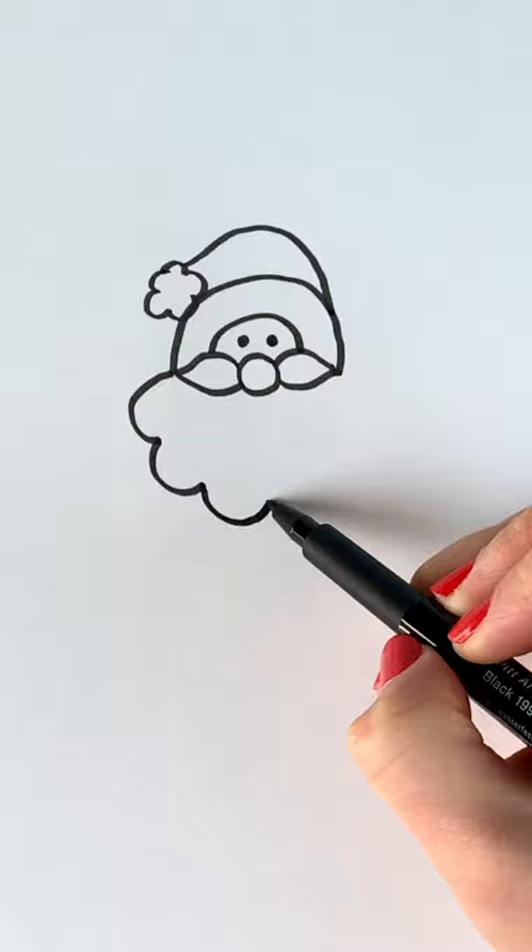Now coming out of the end of the moustache we're going to be drawing the beard, so just some curved lines.